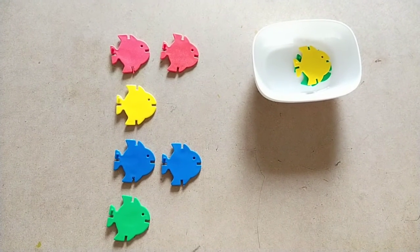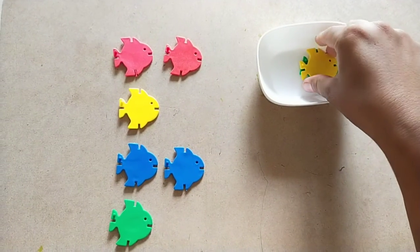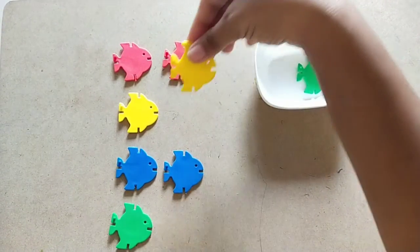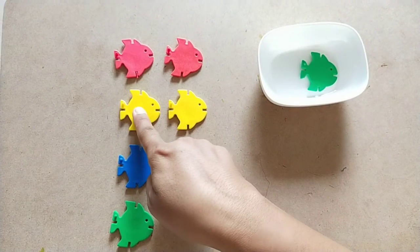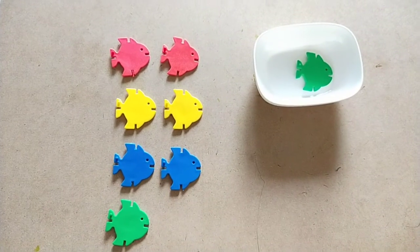They both are same, similar — both are matching. Are they matching? No, they are not matching. Are they matching? Yes, they are matching! Yellow color, yellow color — both are same, similar.